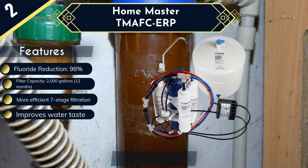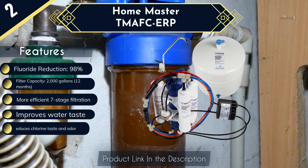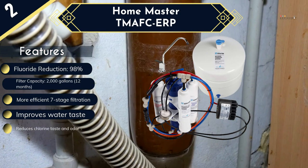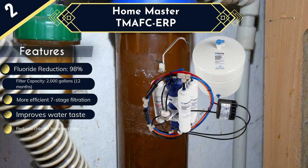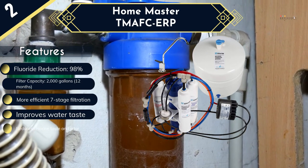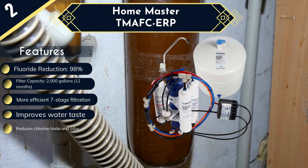There is also reduced water waste and a relatively higher flow rate thanks to the built-in non-electric permeate pump. With a filter capacity of up to 2,000 gallons, it also has one of the highest capacities in our fluoride water filter reviews, so you can be confident that it will be a long time before you need to change the filter. But they are also quite quick and easy to change. Although this is the priciest item in our list, for such an efficient 7-stage system it still comes at a great price compared to others in the market, and the noise it makes as the tank refills only takes some getting used to.